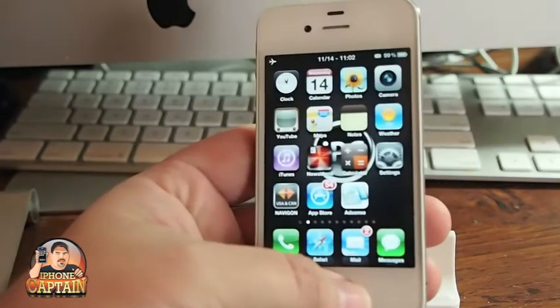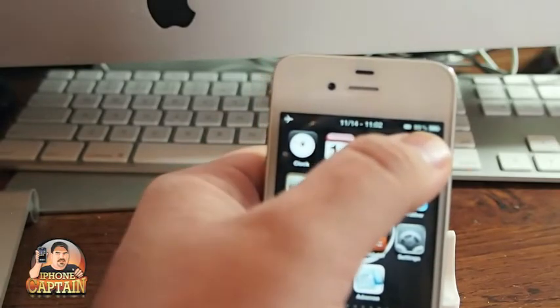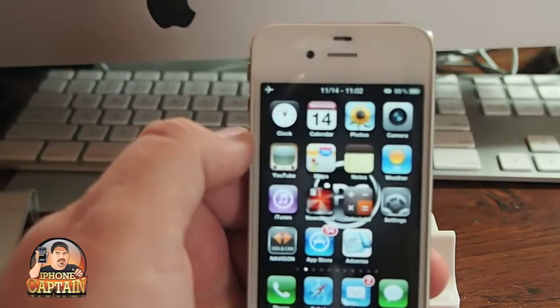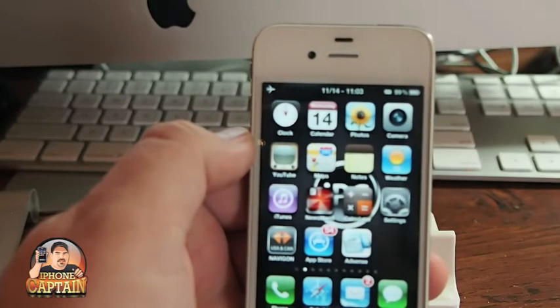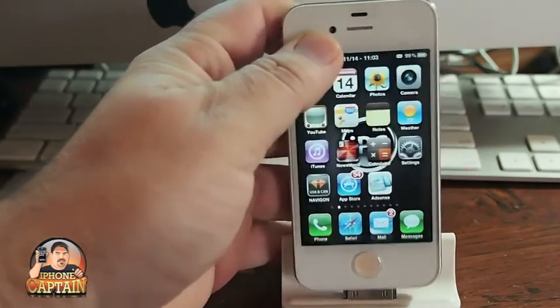This would be handy if you didn't have the percentage sign up in the status bar, or if you were in a position where you needed to hear it rather than see it. This would be cool. It's $1 — check it out. Don't forget, if you're not a subscriber, please hit that subscribe button before you leave and keep coming back.